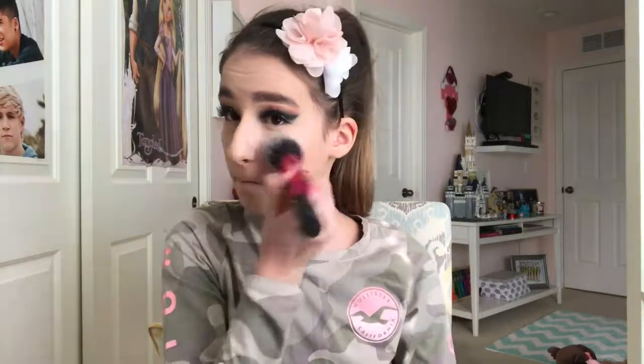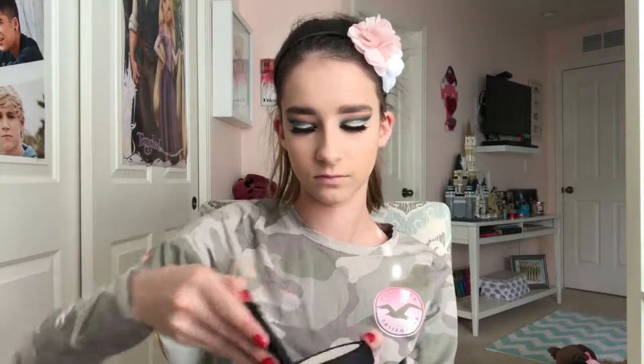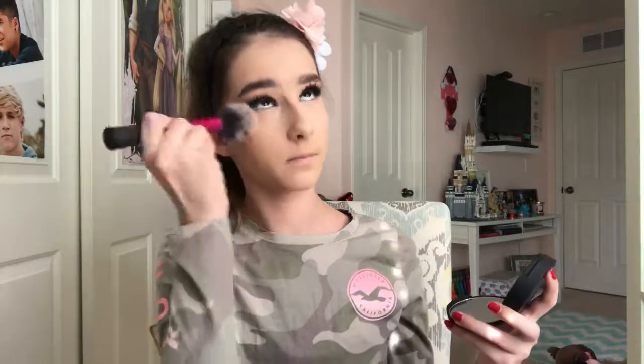Now I'm going to be setting my face with my Laura Mercier translucent powder with my big Real Techniques blush brush, just underneath my eyes and then in the oily points of my T-zone. Then I'm setting the rest of my face with the IT Cosmetics Bye Bye Pores pressed powder — I love this powder so much, it blurs your pores — using the exact same brush.